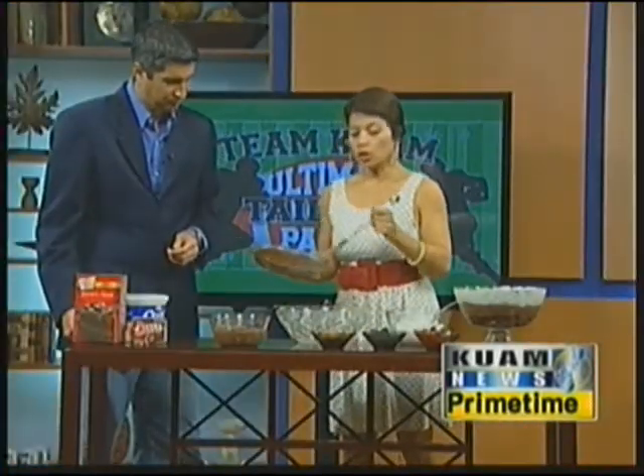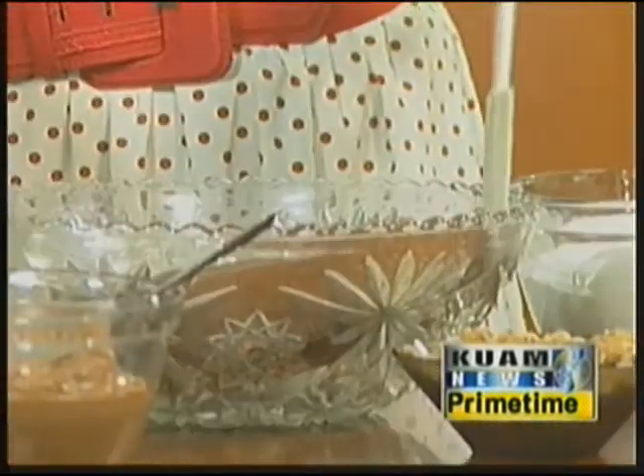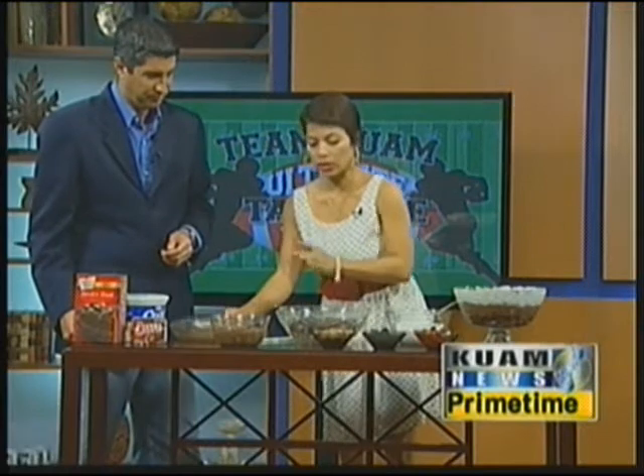Once it's cooled, you can take it out pretty easily. The reason why it comes out so easily is because I greased the pie dish with butter and floured it a little bit so that it comes out easier.